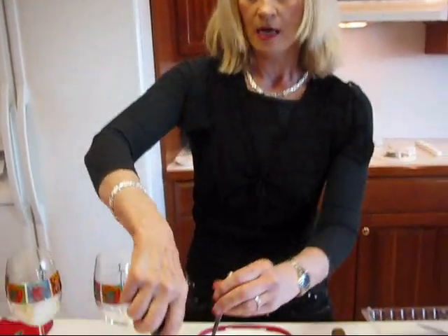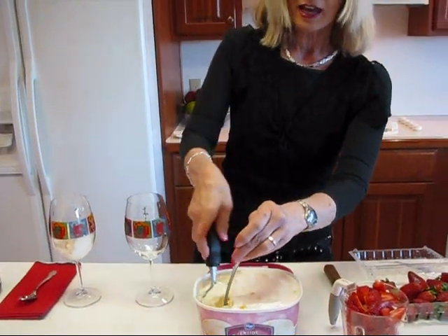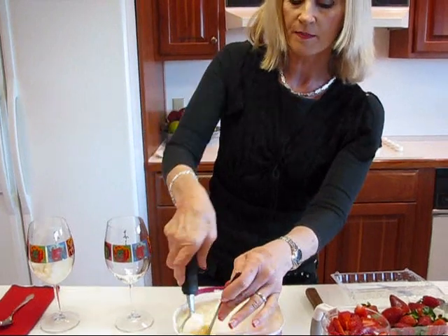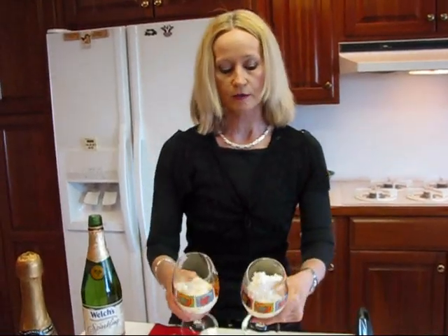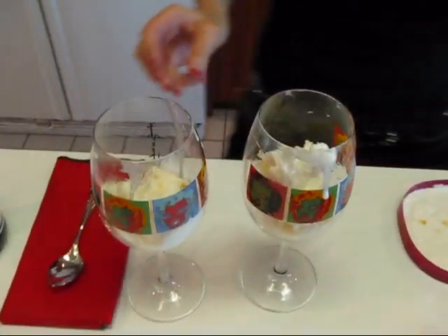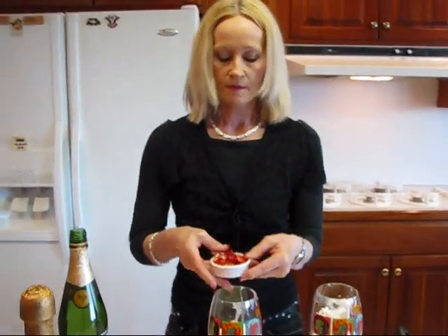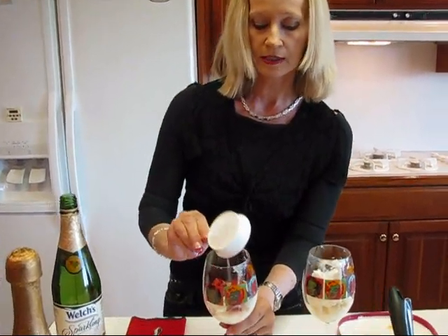So let's go ahead and assemble this one. I have my ice cream scoop in here — it's kind of melted down. These don't have to be pretty because we're just going to cover them with strawberries and pour the drink over the top. So when you have the amount of sherbet that you would like in your stemmed glasses, that's when you put your strawberries in. Just sprinkle those over the top and that will make a really pretty look.